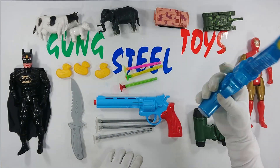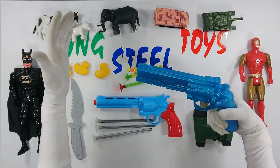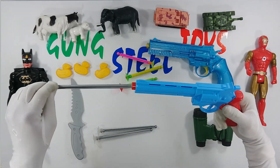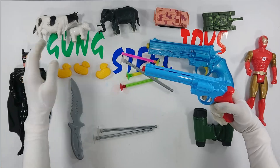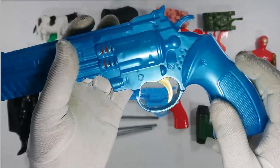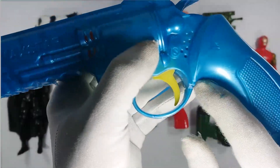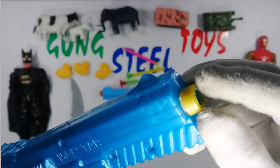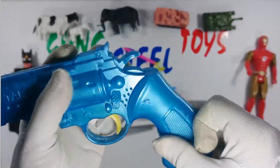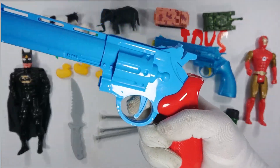Wow, this is Gantoy 4K. Blue. Blue Gantoy 4K. And this is yellow. Yellow. Blue. And this is blue.